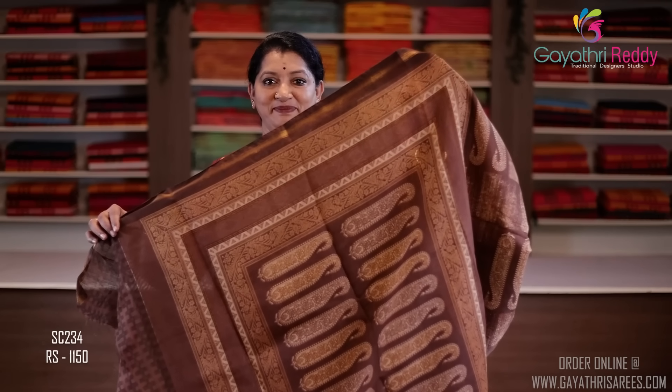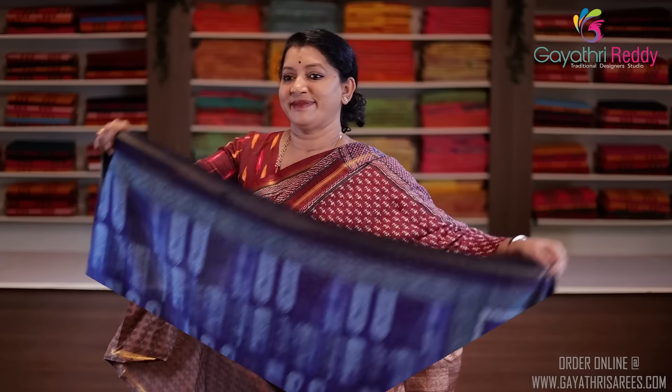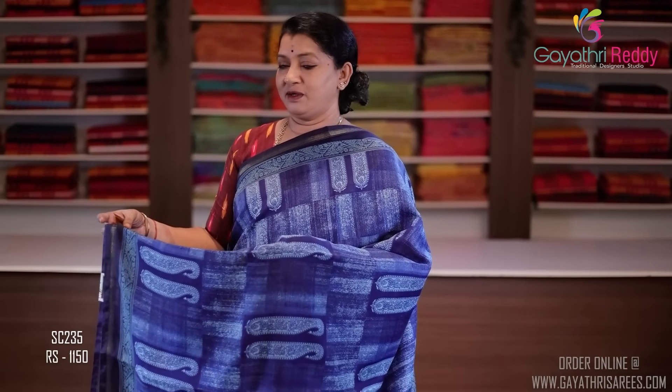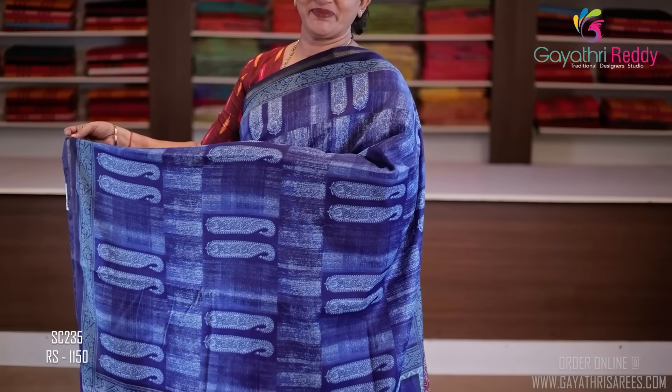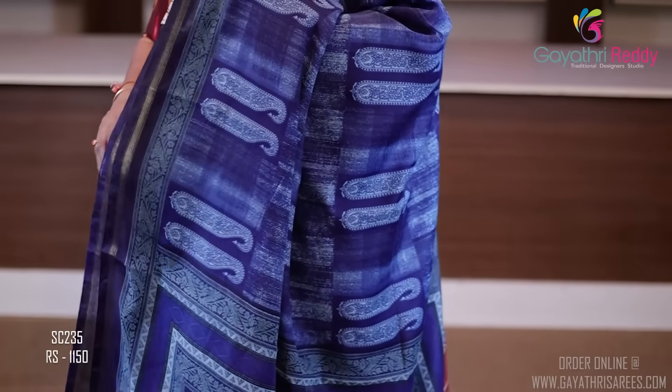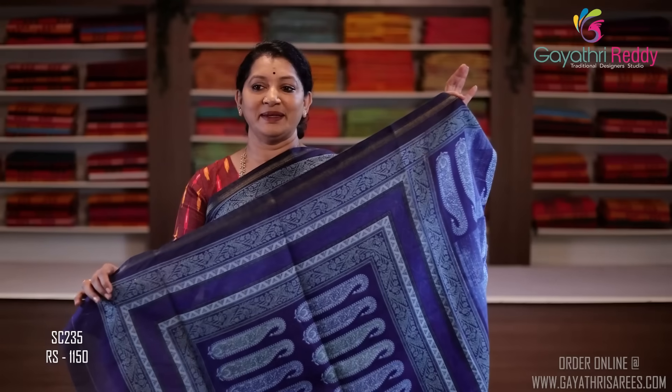This sari costs $11.50. The sari color is indigo blue — it's very good. This sari is made with a mango print across the total sari. Two sides of the border — it's very well made. Pallu — navy blue blouse. This sari costs $11.50.